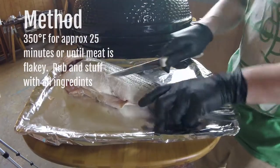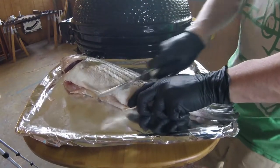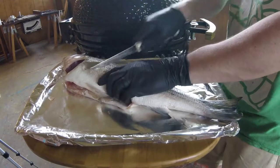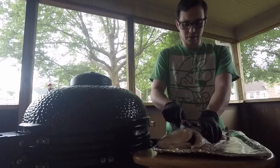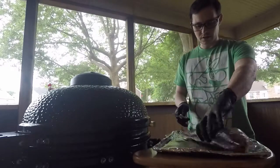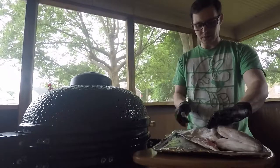I'm just going to kind of break the skin on the outside. I don't want to cut too far down into the meat but I do want to break the skin. I'm going to try and get some of the salt that I put on the outside on the inside.